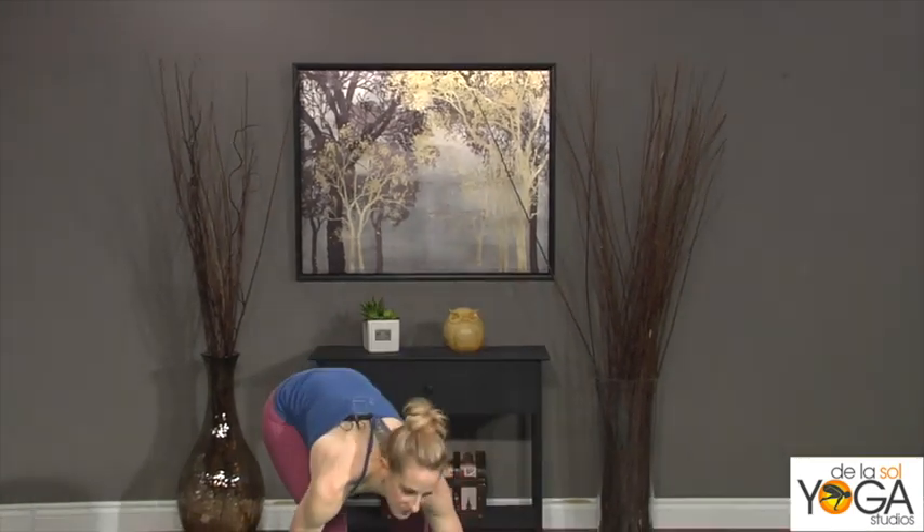Hi, I'm Katie McClellan from De La Soul Yoga and this is a video tutorial on side crow, Parsva Bakasana. I always instruct my students to stand sideways on the mat.